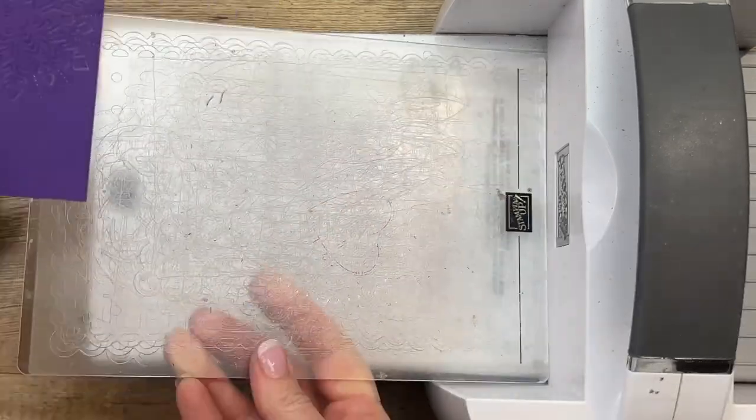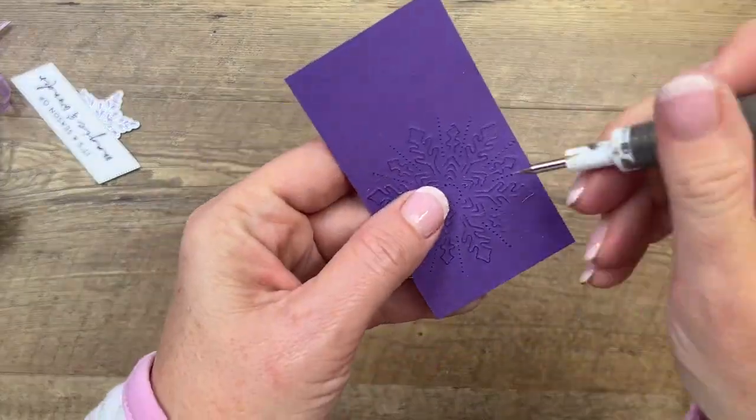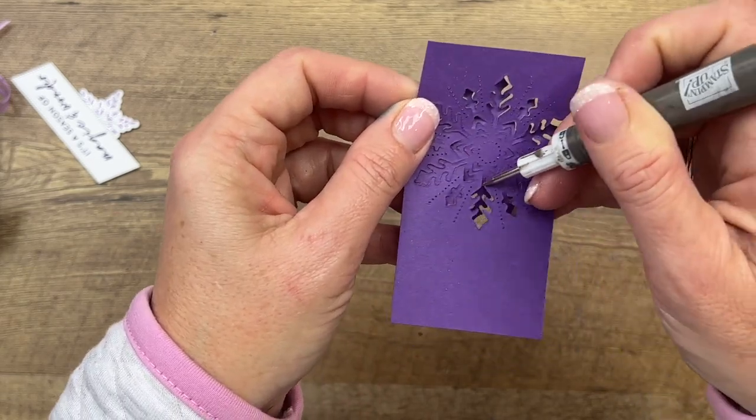See that? Now I like to take my Take Your Pick tool and go in the back and just punch all these out. We want them to give us some dimension — that's the whole point.